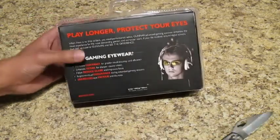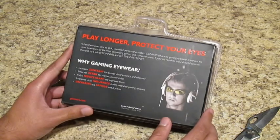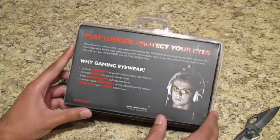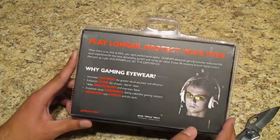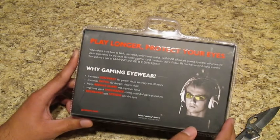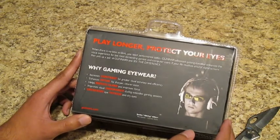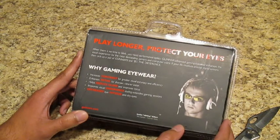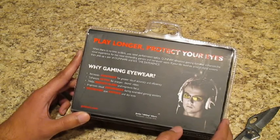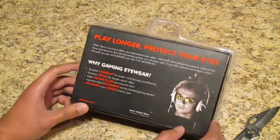On the back here it says basically what they do. They have a short little list — why gaming eyewear? It increases contrast for greater visual accuracy and efficiency, enhances detail for sharper clearer vision, helps reduce glare and improves focus, improves visual endurance during extended gaming sessions, and decreases eye fatigue and dry eyes. That's definitely what I'm wanting to get out of these. So let's go ahead and open this thing up.